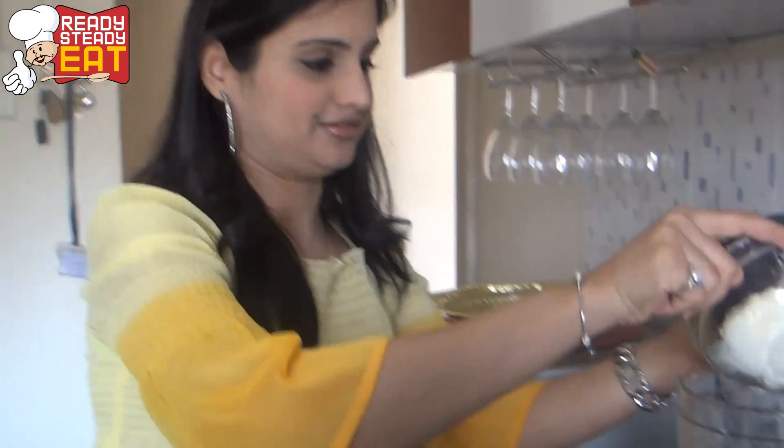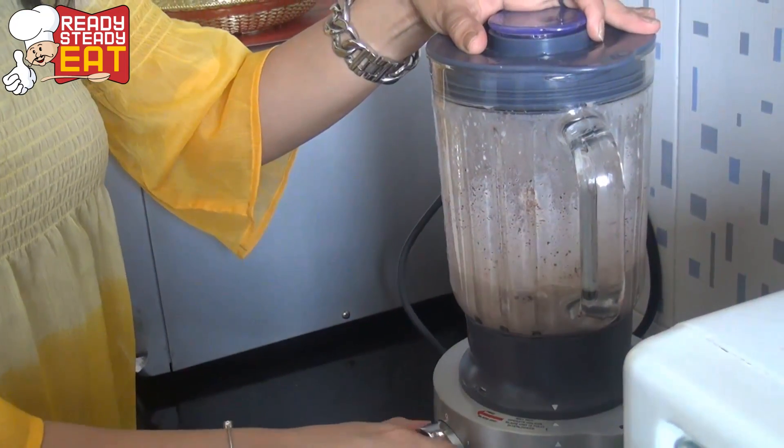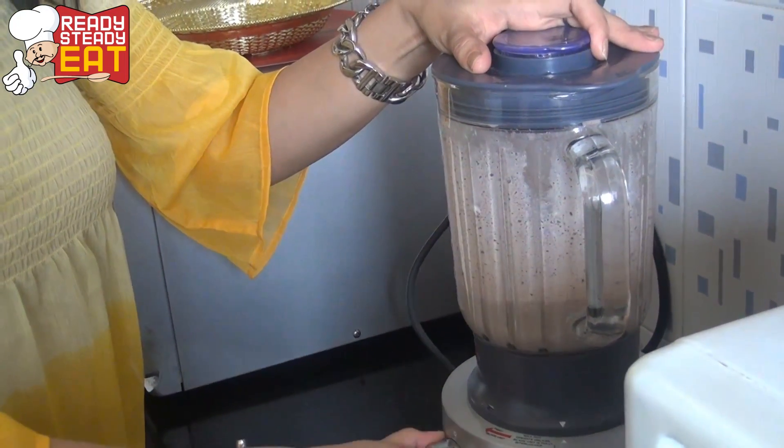Now go ahead and mix in the ice cream scoops and give it a churn for not more than 5 seconds. Now your Oreo smoothie is ready and it's time to garnish. Make sure not to blend it too much because the fun is in the cookie chunks.